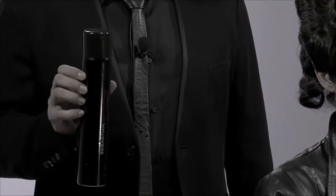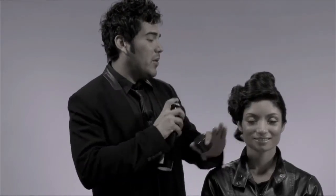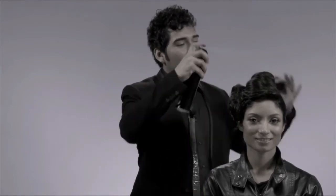I use Shaper Fierce whenever I want to freeze my styles into perfection. Be sure that you spray in the direction of the hair so that you can minimize flyaways and create maximum hold and shine.